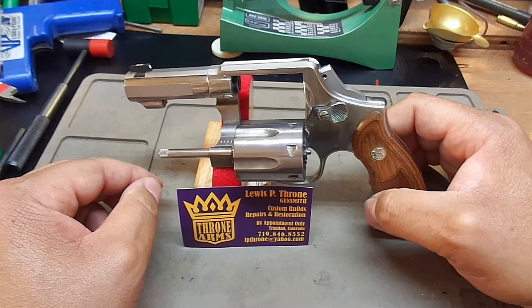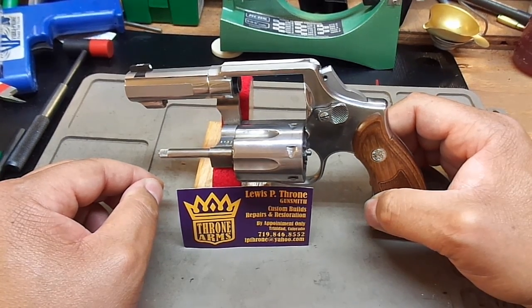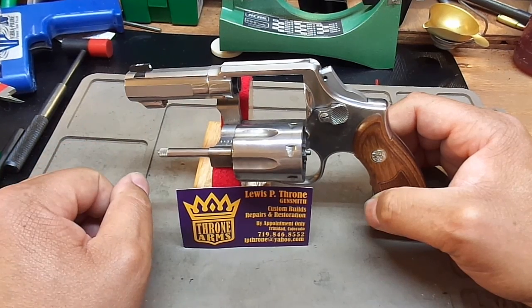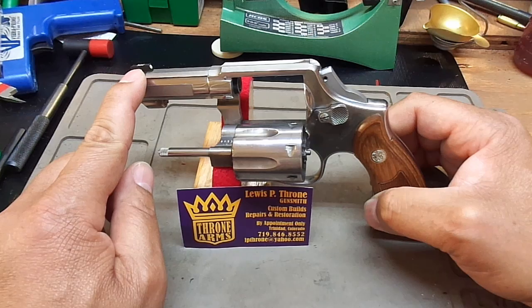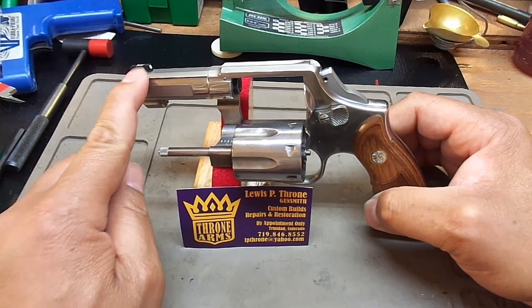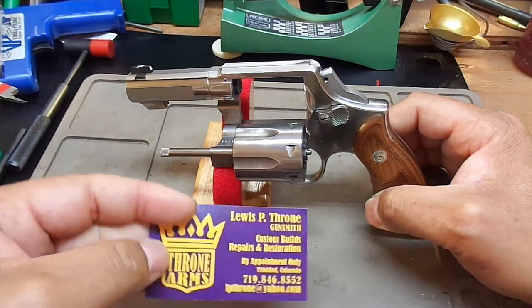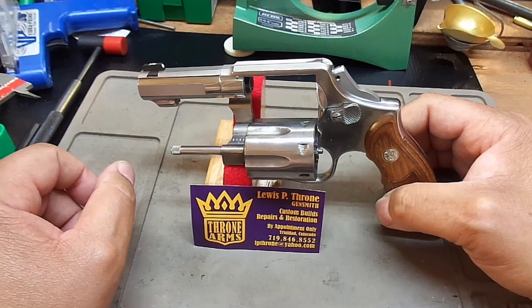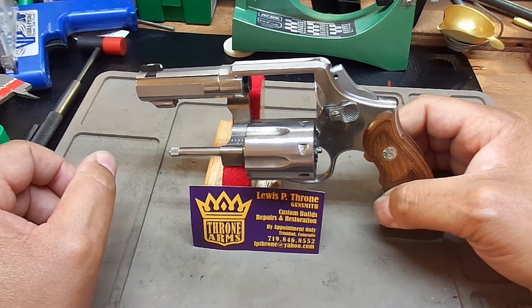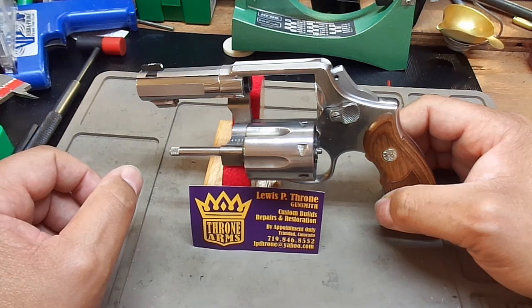I emailed him and told him exactly what I was looking for: a 3-inch 357 Magnum fighting pistol. We started exchanging emails and this design came forward. I asked for a slab barrel, a notch sight — this is actually a Ken sight, which I'll include in the description below. It's a Ken front night sight meant for a 1911. I also bobbed the hammer. Doing business with Mr. Throne was a pleasure, and the communication was spectacular.